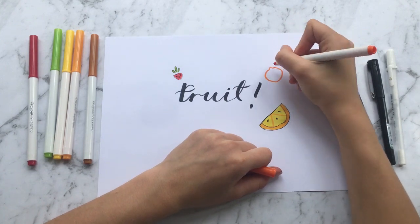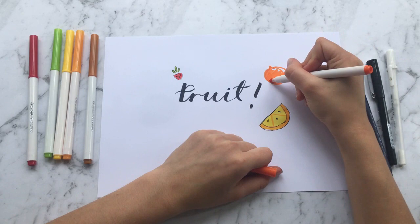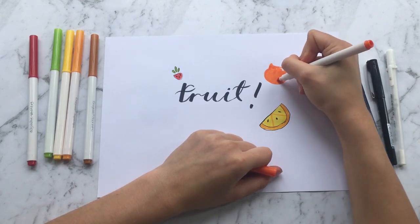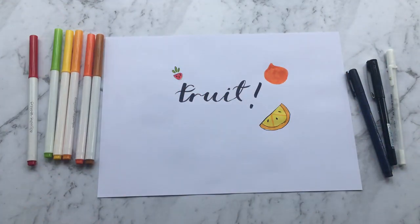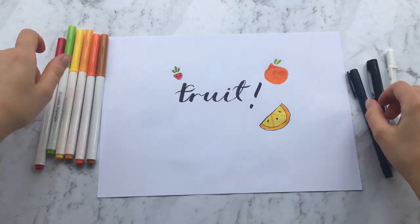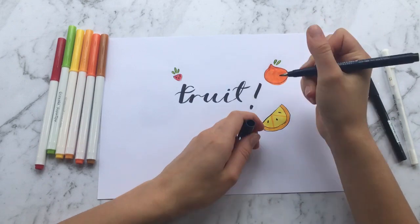Next I'm drawing a full orange. This is a circle with kind of a tip at the top, and then you color it all in. Once it's colored in, I added some green little oval shapes like leaves, and then I just go around it with a marker.